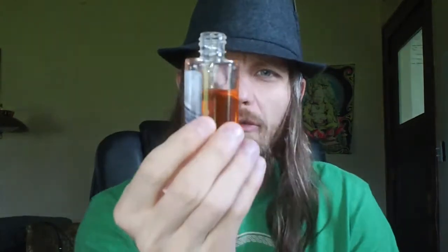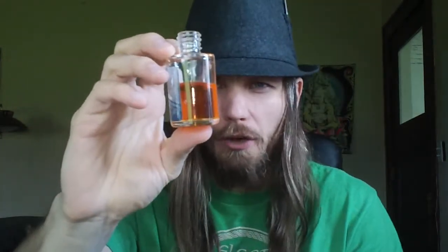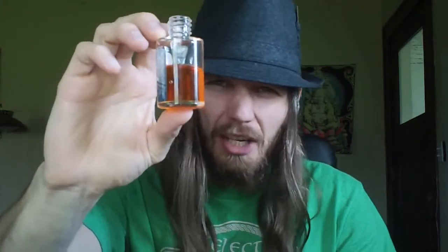Now the fluid itself has like an ambery-orange coloration to it. It's kind of dark, a little reddish to me anyway. It's not off-putting in any way.